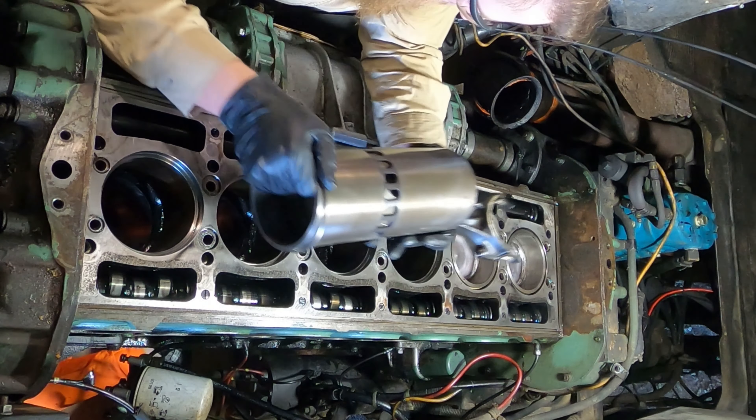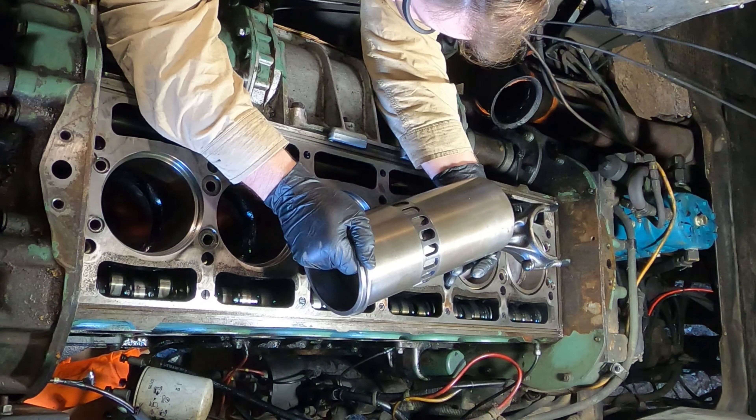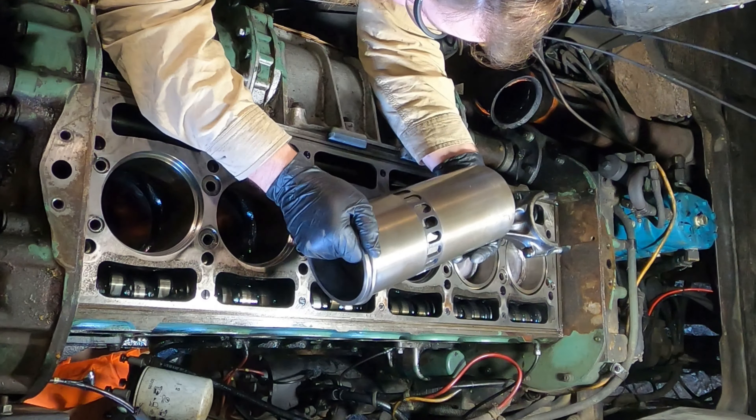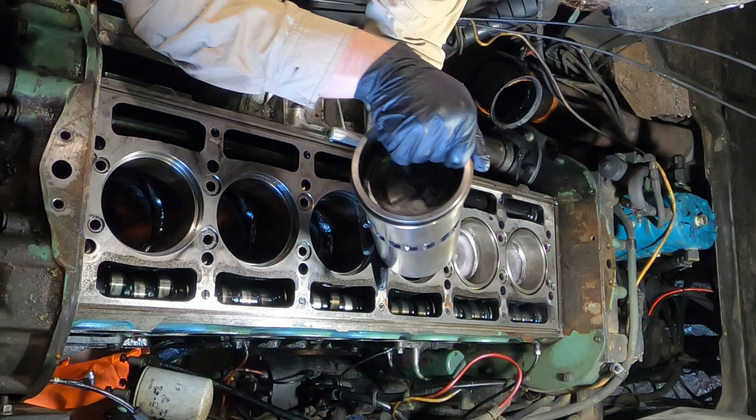There's a little bit of a score on this one — a little crossmember scoring on there. And that's a little piece of black something that got on there. Like I said, I cleaned out the air box and the debris that came out got on there.